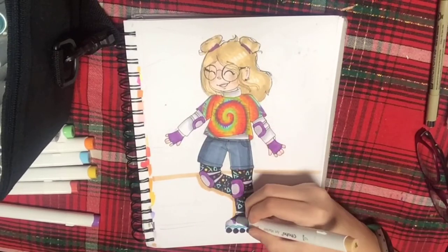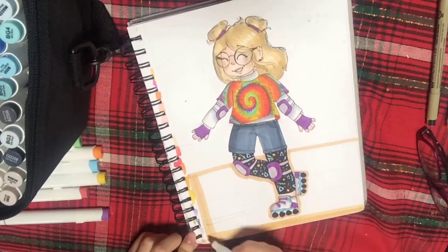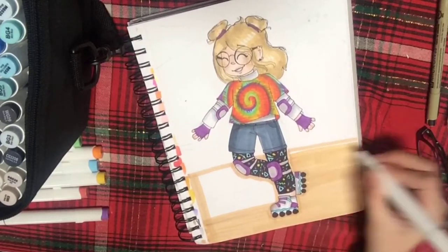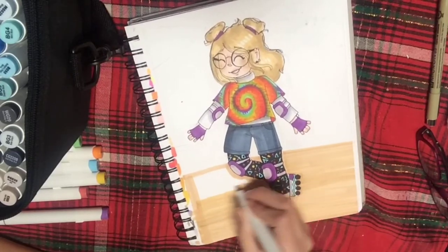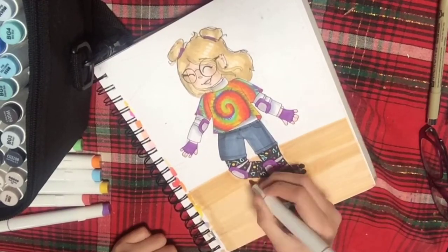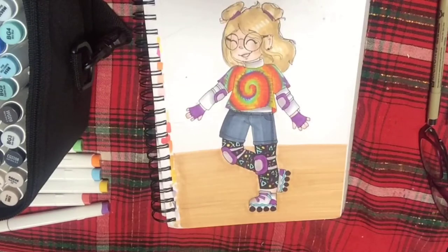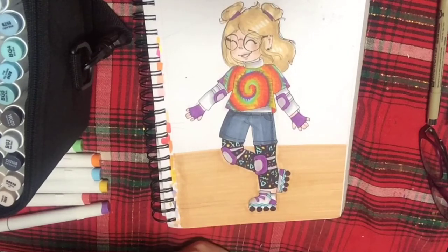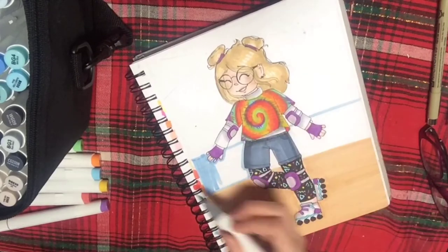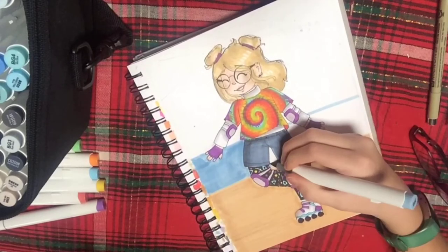I ended up doing a background but in the end I totally hated it. I tried going over part of it with white acrylic paint but it looked really ugly, so I went over it with marker and it turned streaky — so yeah, fail with the background. I really wish there was an undo button in traditional art. I ended up putting a picture of the drawing into Ibis Paint X and adding lighting and details. I tried to make the background look like a roller rink — wooden floor with a blue railing around it.